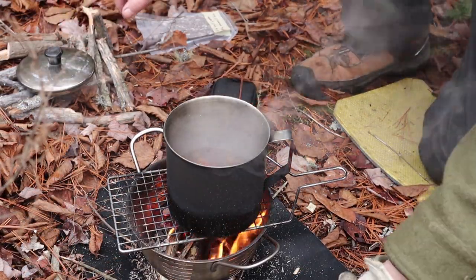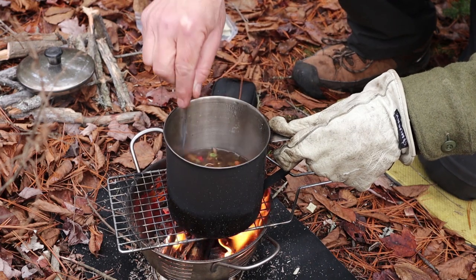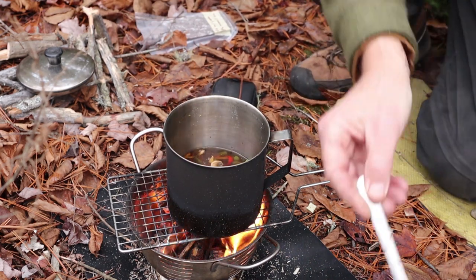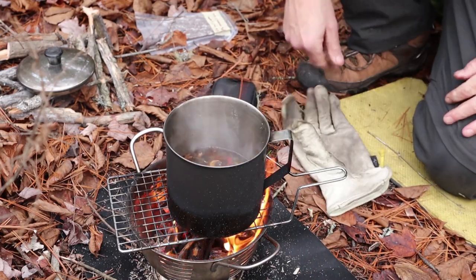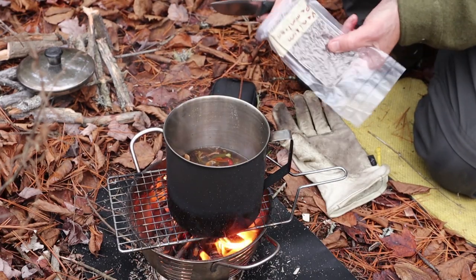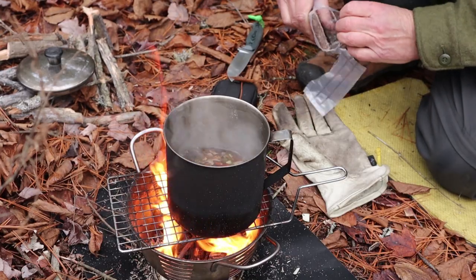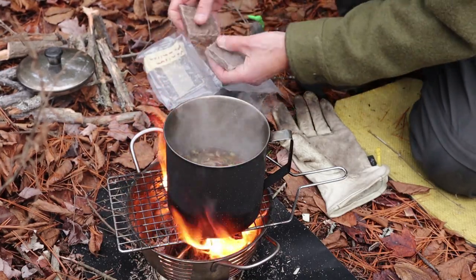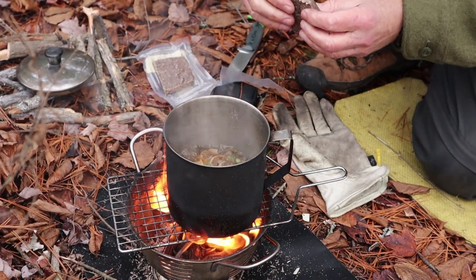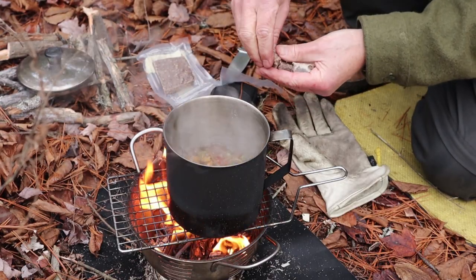So it's been about 10 minutes. I checked the vegetables — they're quite soft now, quite tasty all by themselves. I did have to add a little bit more water because those vegetables are taking up much more space than you would think. But they're rehydrated enough now to add the pemmican. I'm not sure I'm going to add the whole bar — it's 660 calories for the whole thing — but I'm going to start with about half of the bar. All I have to do is break it up and drop it in.